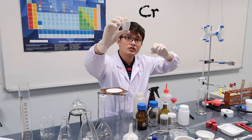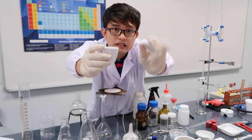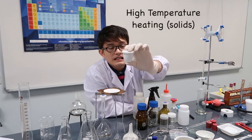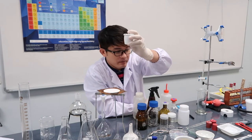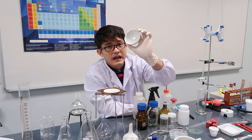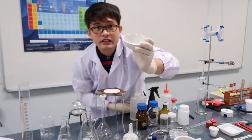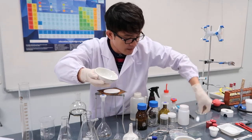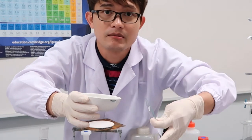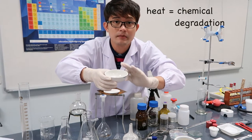This is a crucible cup, and this is a crucible lid — they go together. The crucible is used for extreme heating of solid materials. For liquids, if you want to evaporate a liquid, we use the evaporating dish. The difference from the watch glass is that the evaporating dish can be heated directly to evaporate faster, whereas the watch glass is for air drying.